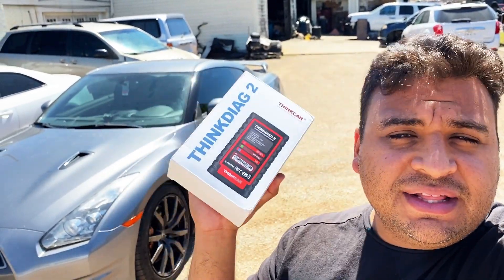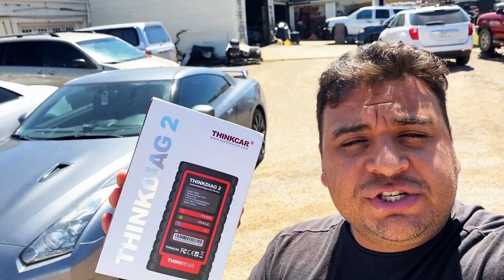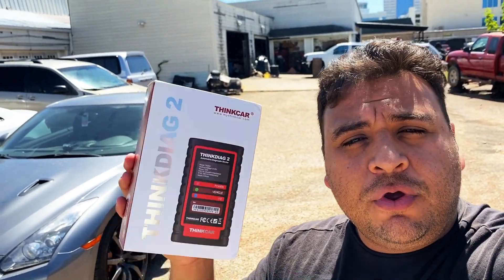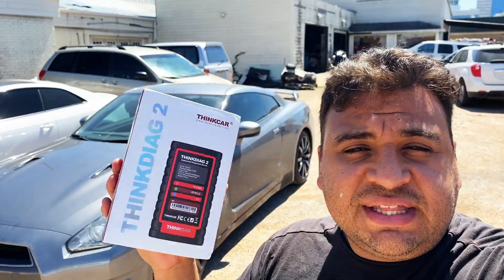This here is a ThinkDiag 2. You guys may have already seen me do a review on the original ThinkDiag — it's one of my favorite scan tools on the market and probably the best bang for your buck. It's basically a Bluetooth device that works with your mobile phone or tablet, and what sets this thing apart from other Bluetooth scanners is that it's actually a full-fledged pro-level scan tool for your mobile phone.